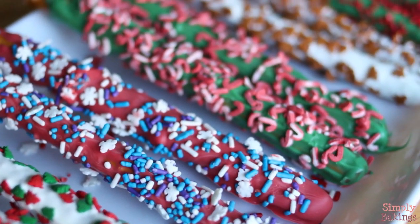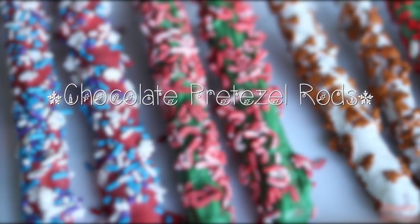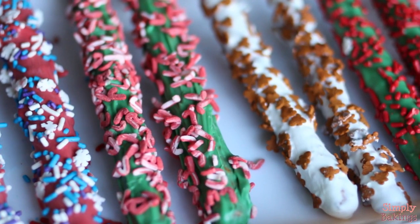Hi guys! Today we will be making chocolate pretzel rods, which are great gifts to give to your family and friends. Let's begin!